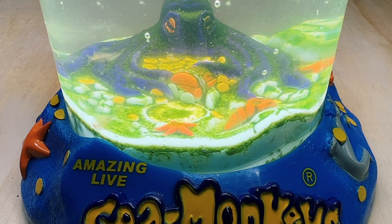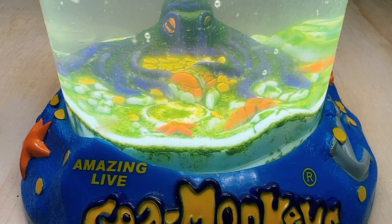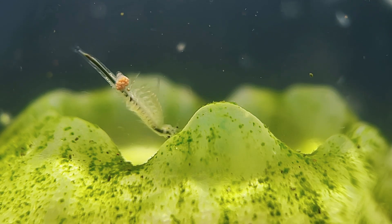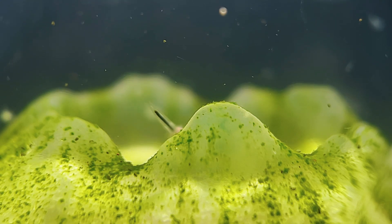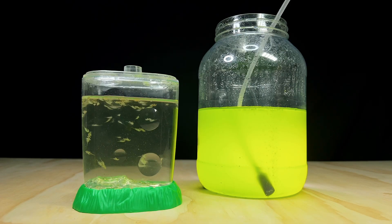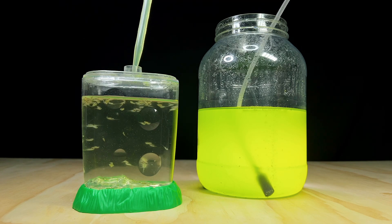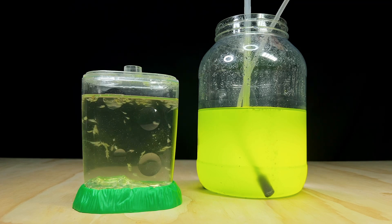Once established in the tank, the algae does something amazing. It begins to consume the sea monkey poop and discarded exoskeletons, essentially cleaning up the tank. Just like other plants, it also produces life-sustaining oxygen for your sea monkeys to breathe. Best of all, the sea monkeys will continually graze on it, but unlike dried foods the algae doesn't rot because it's alive. It provides the brine shrimp with a fresh food source and helps maintain good water quality. These days I feed my sea monkey tanks exclusively live algae, and their populations have doubled or even tripled.